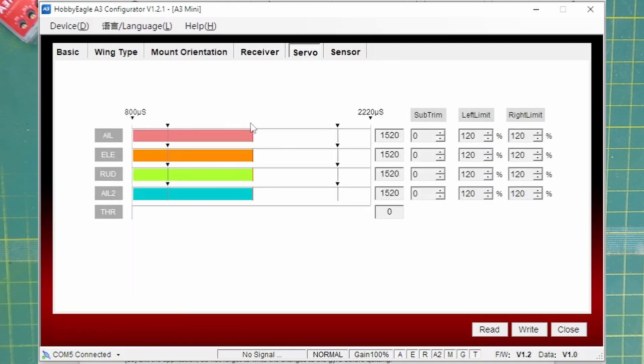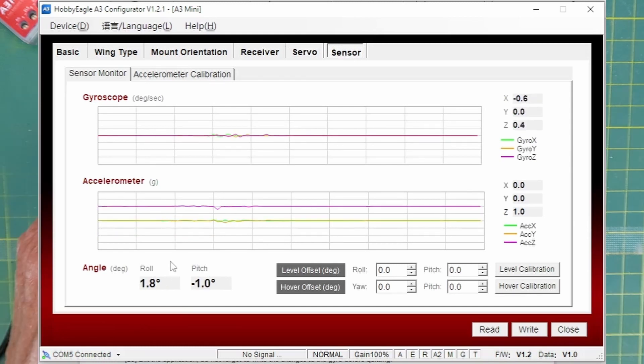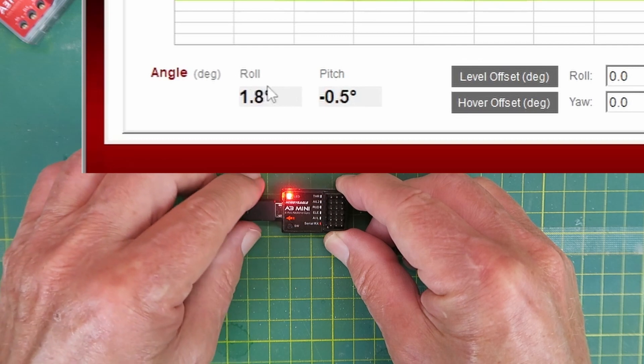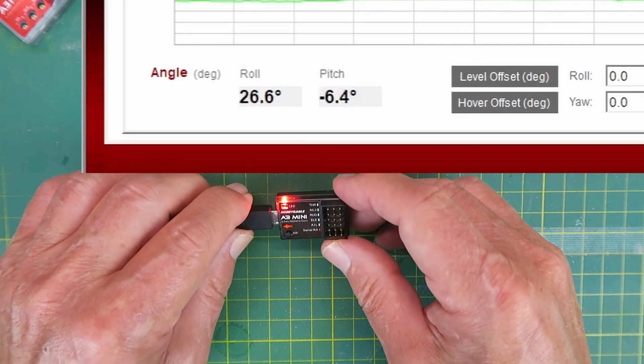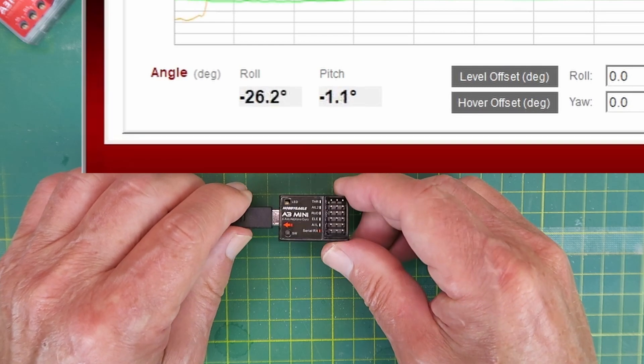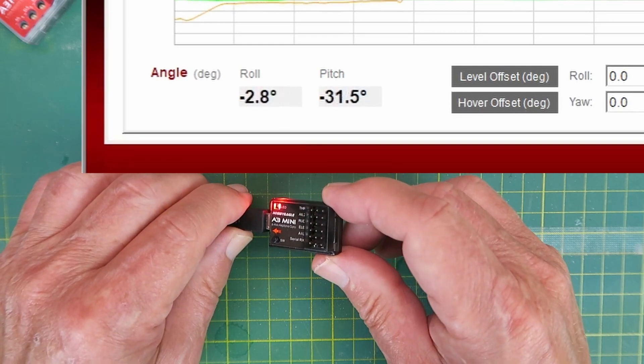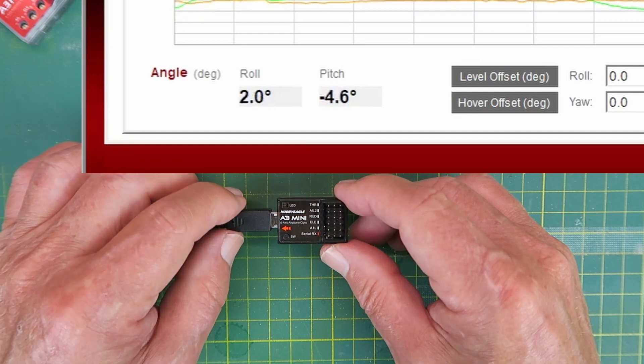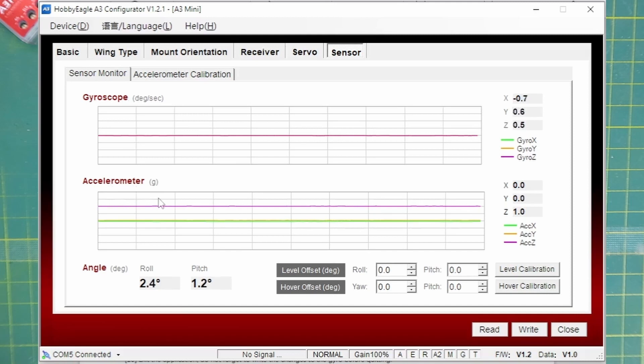For servo settings you can change the end points and provide sub-trims. Importantly, the sensor window gives a real-time view of both the gyroscope and accelerometer outputs. If we look at the roll and pitch at the bottom of the screen — if I tilt the gyro we can see the roll rate changing, negative in the opposite direction, and similarly in pitch: nose down negative, nose up positive. We can see that everything is working. Both the gyroscope and accelerometer are calibrated at the factory, however if you think they're off you can go in and set calibration offsets.